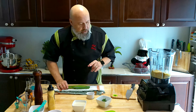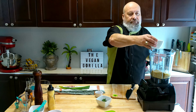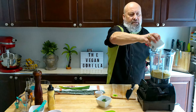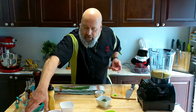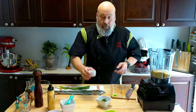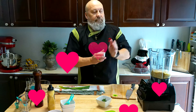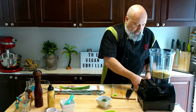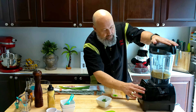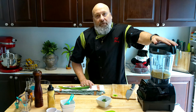We've also got milk — I've got oat milk. You can use any plant-based milk, or even water if you want. I have about a cup and a half here; just put it all in and see what happens. And the most important ingredient? A little bit of love. All right, let's give that a blend — let's plug it in first and then give it a blend and see what happens.